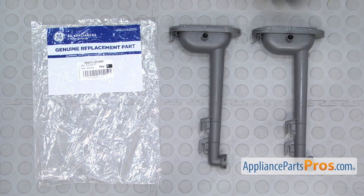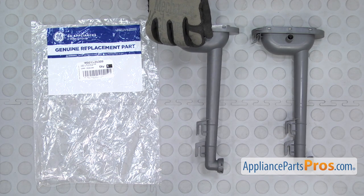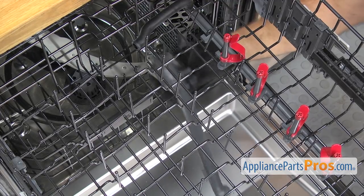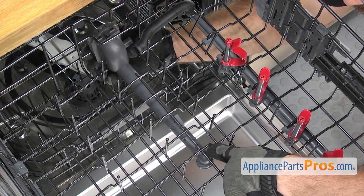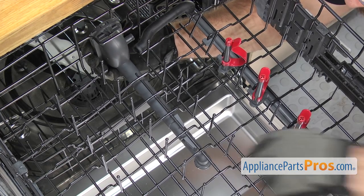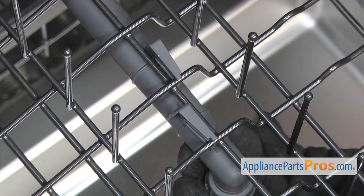Here's the old middle spray arm water supply tube next to the new one. If you already have one of these, great. If not, you can get it at AppliancePartsPros.com. To put the new middle spray arm water supply tube in, we're just going to lift it up. Make sure these tabs go one on each side of the rail, then push it forward and lock it on.